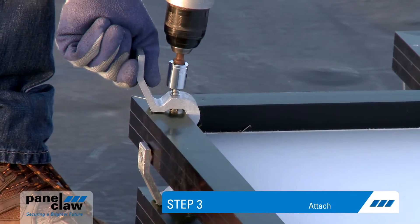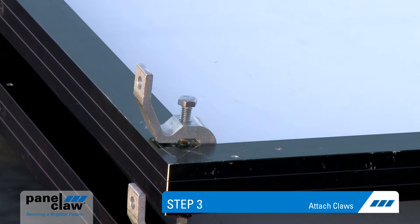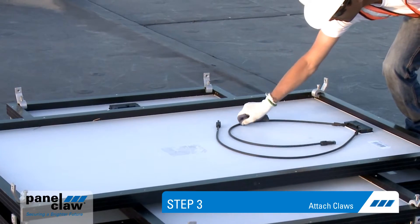Step three: attach claws on each corner of the module. Claws attach to the underside flange of the module frame. This is also a good time to prep module wires for connection.